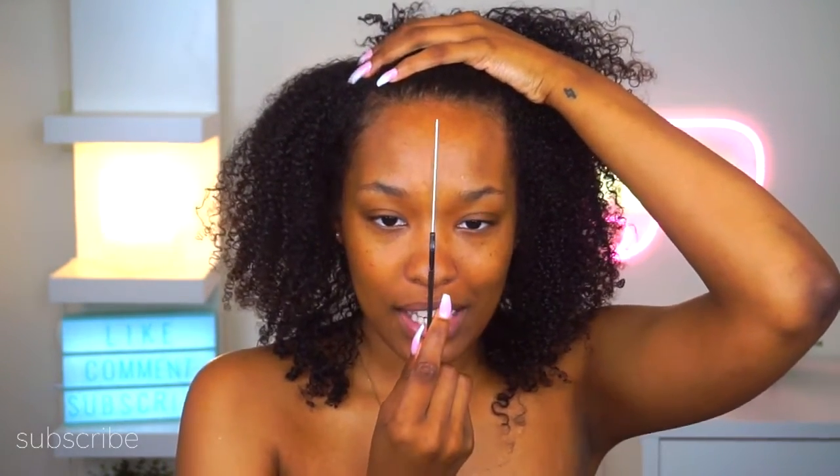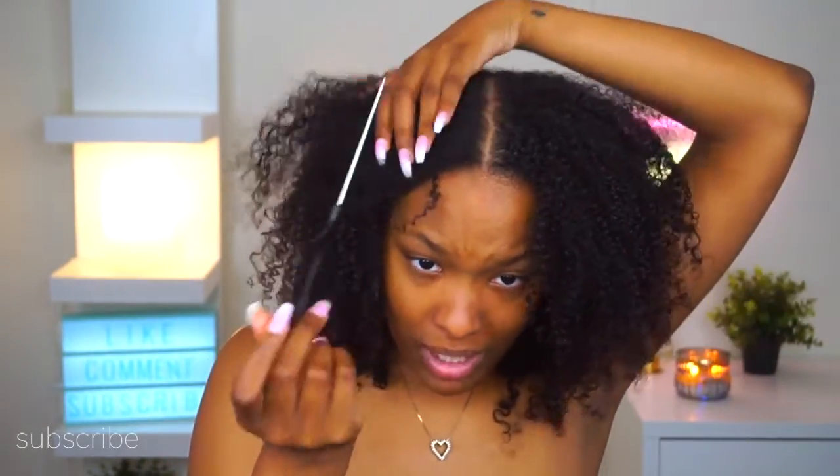We're going to start off by parting our hair into two sections. I like to use a rat tail comb — I prefer the metal one because it's really skinny and gives you a precise part. I like to place it in the middle of my face and glide it back to create that middle part. Your part doesn't have to be perfectly straight down the middle — as long as it's down the middle of your head it'll be okay.